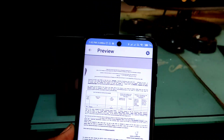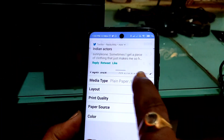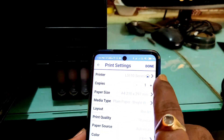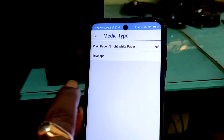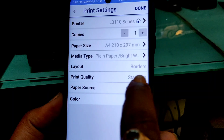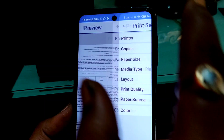Now let's click on the gear button. As you can see, you get a lot of options to play around with. You can set how many copies you want to print, adjust the paper size, and click on media type like black and white or envelope. You also get a color option — black and white or color. Now let's go back and click on the print button.